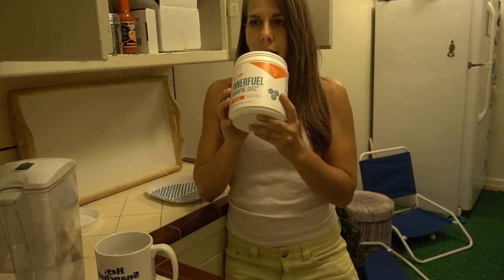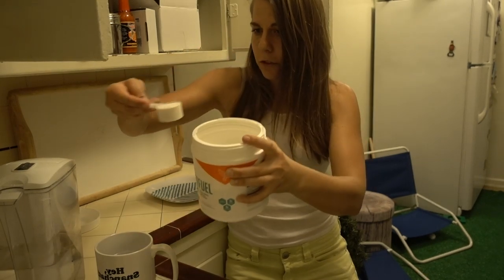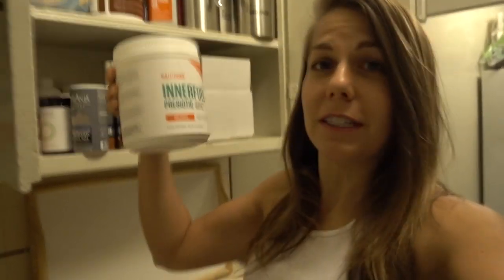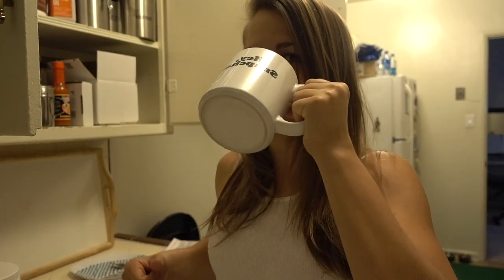It smells like nothing I've ever smelled before, but not bad. It says start with one scoop and then work your way up, so I'll probably do one scoop today. How's this looking? Like absolutely nothing. And supposedly it will taste like absolutely nothing because it's unflavored. Here we go — gut fuel, get in my tank. Not completely unflavored. It tastes like a little bit of something, but good. I don't think I'll be struggling with tasting this for 15 days.